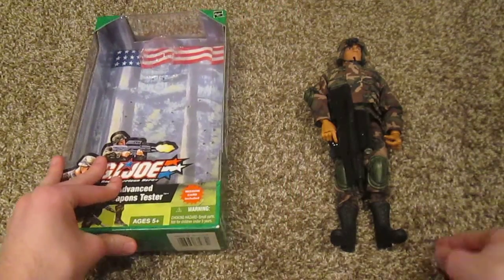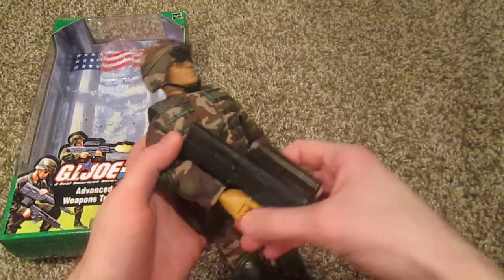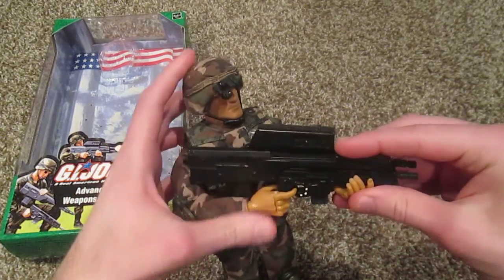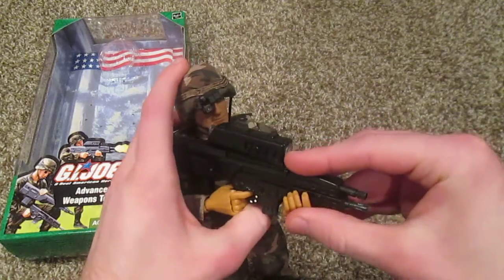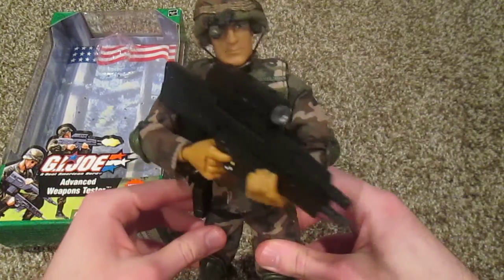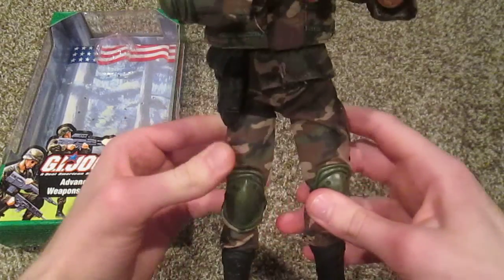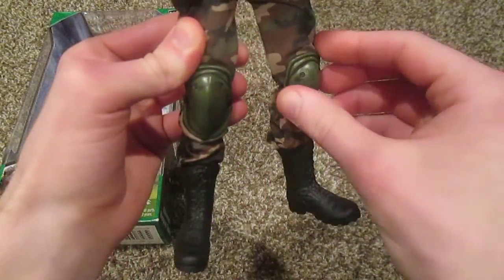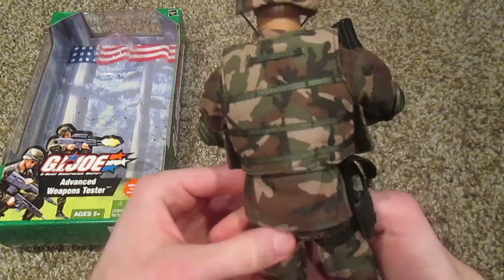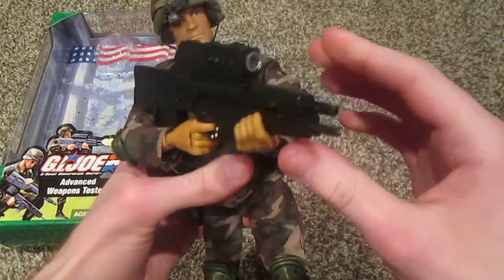Let's take a look at the figure. I'm very excited about this one — this is one of my favorite Joe's that I have. Just a very unique one in my opinion. Looks very cool. Here he is with all of his equipment and his neat advanced weapon. Overall I like the way he looks. Love the green camo, love these knee pads and the arm pads — it just looks really good. Like I said, he's very rare, so I was very happy when I got him back in the early summer.